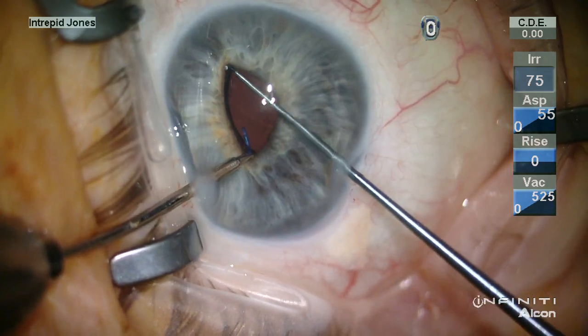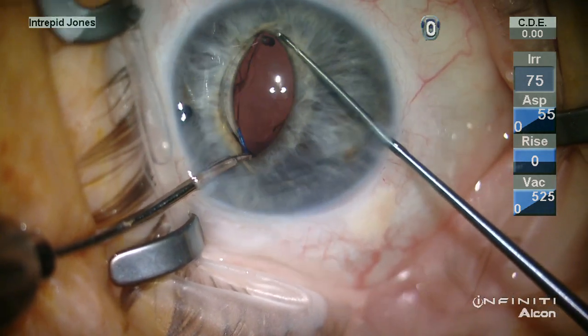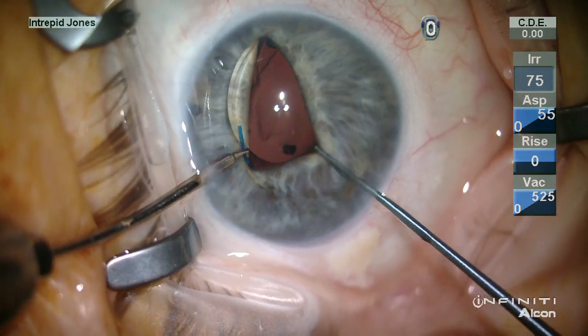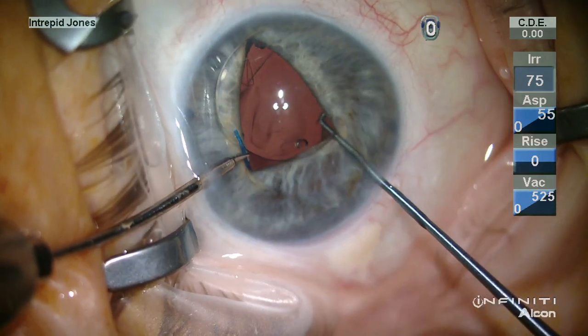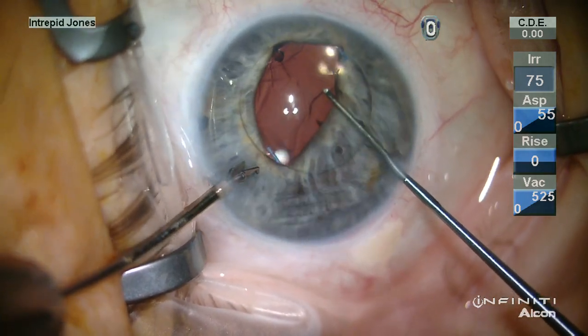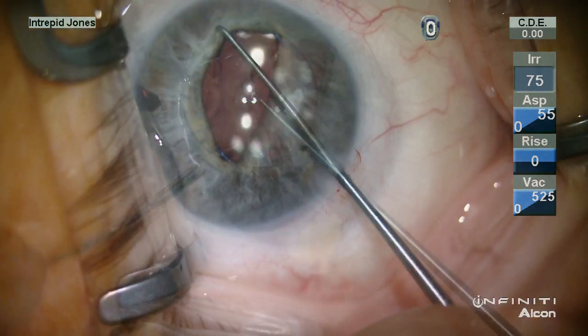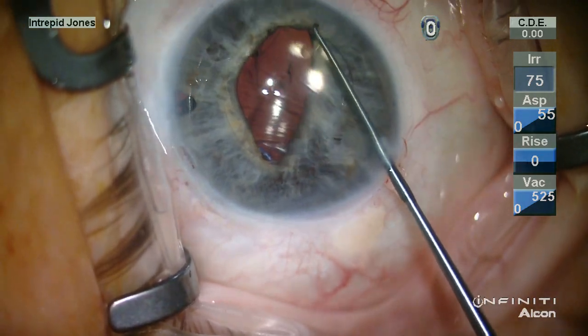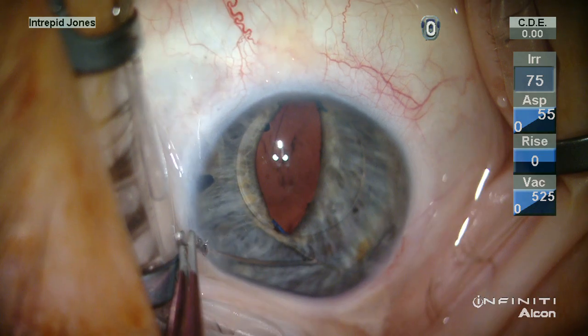Viscoelastic is used to stabilize the anterior segment and a Szynski hook elevates a haptic to the plane of the iris, where micrograspers then stabilize the lens, allowing elevation of the optic through the pupil and stabilization of the lens for suture fixation.